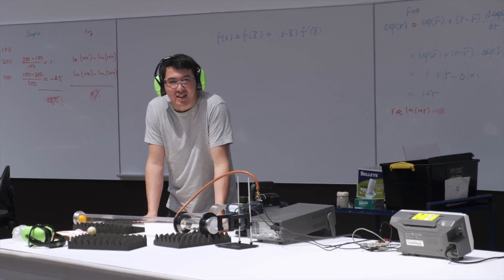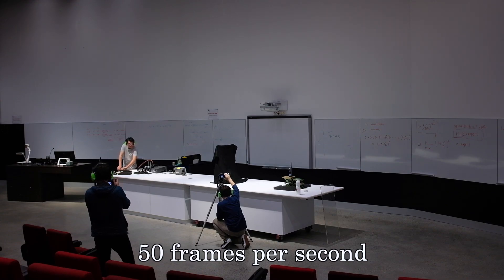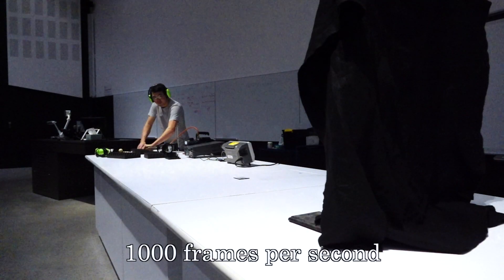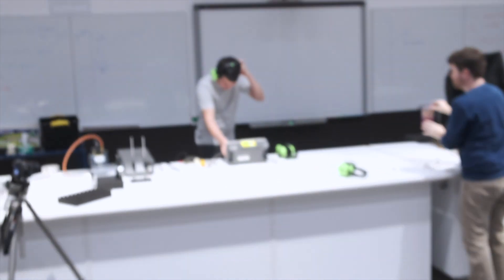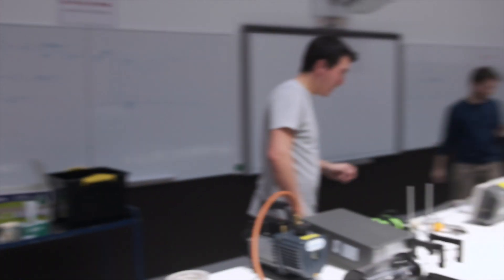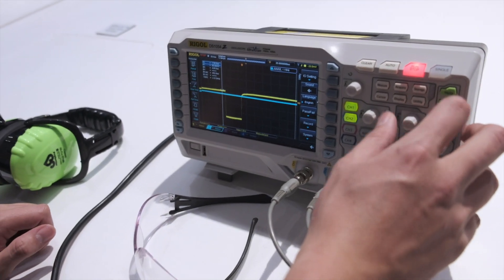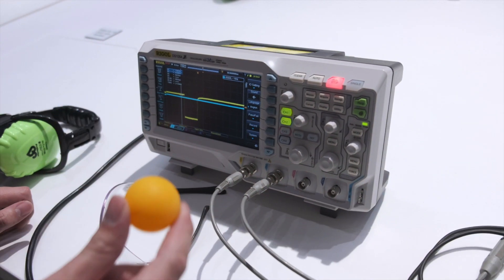We'll pump this down for about 30 seconds. Three, two, one. We didn't get a second trigger — photo gate one triggered, photo gate two did not trigger. But we can still use this data if we assume that this pulse is how long the ping pong ball blocked the photo gate sensor for.